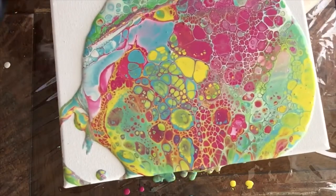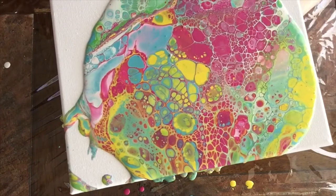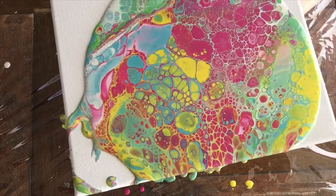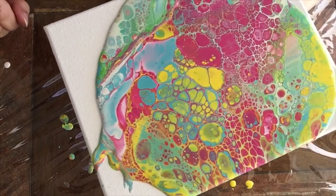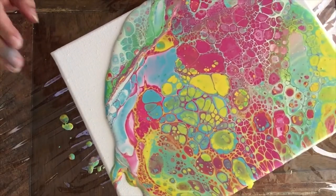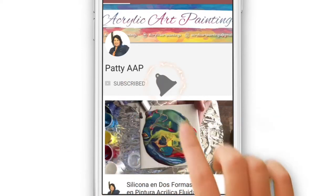Tell me if you like these colors — hit that like button and let me know how much you like these spring colors. I absolutely love them and I'm going to keep working on this while you guys show me some love. Subscribe to my channel if you haven't, and hit that notification bell.